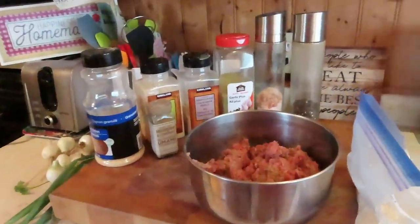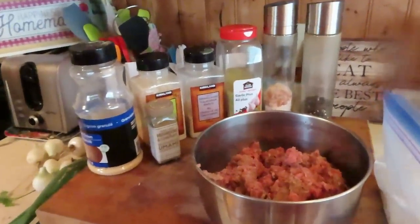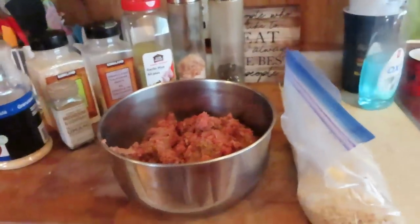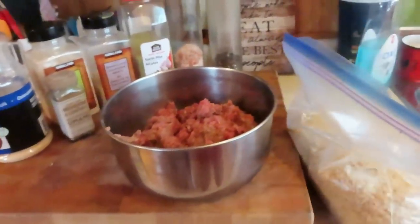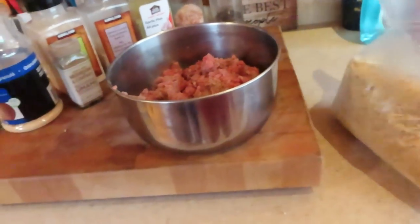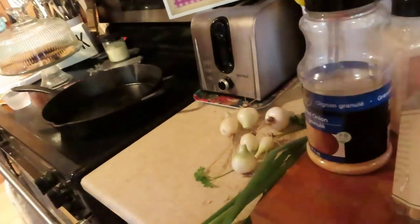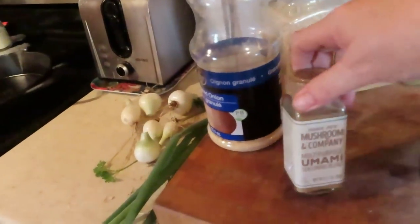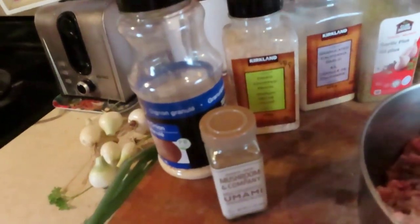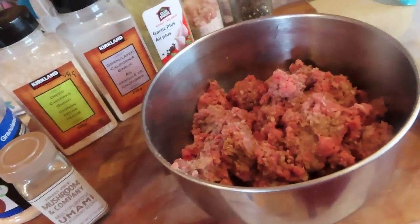Okay, guys, I'm getting ready to prepare my crock pot meal — Salisbury steak in the crock pot. You're going to need about a quarter cup of breadcrumbs, onion powder, mushroom seasoning, dried onions, granulated garlic, and salt and pepper. I'm going to get all that in there plus one egg.